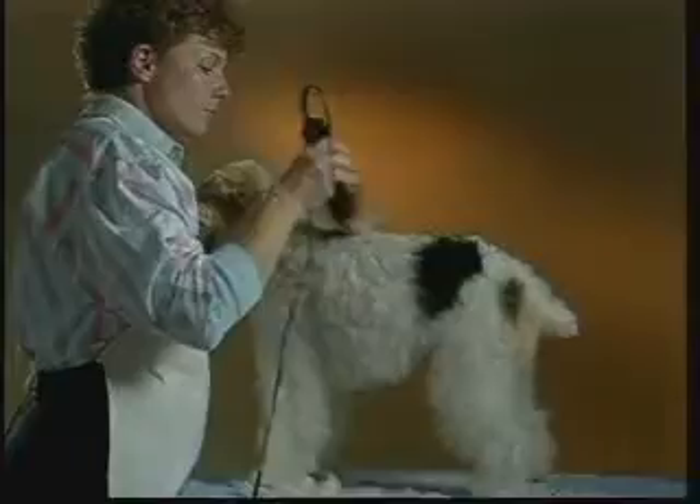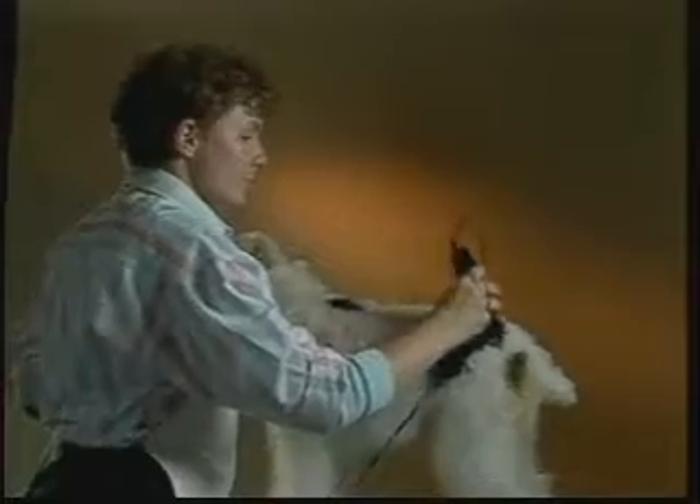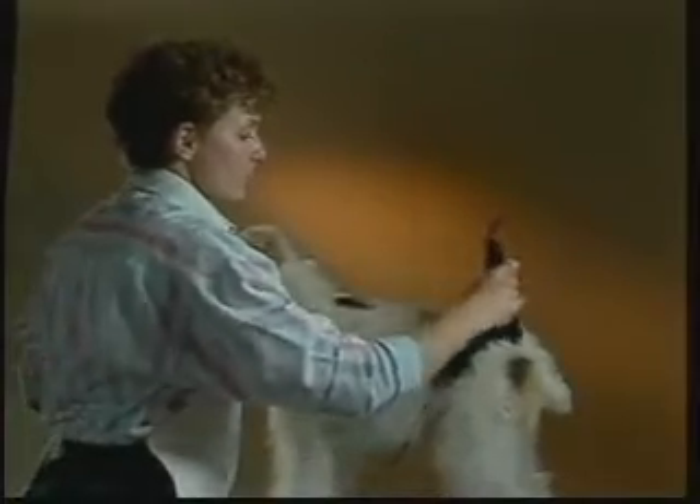Continue working across the dog's body, down over the hip, clipping down the side of the body, being careful not to cut into the coat on the dog's chest. Keep the dog as still as possible. Continue clipping across the dog's back. Be sure to overlap each proceeding stroke to create a smooth finish. Continue clipping down the tail — clip the tip, sides, and underside of the tail in the direction of the coat. Clip down the front of the dog's neck straight down and off the front of the chest using long, even strokes.